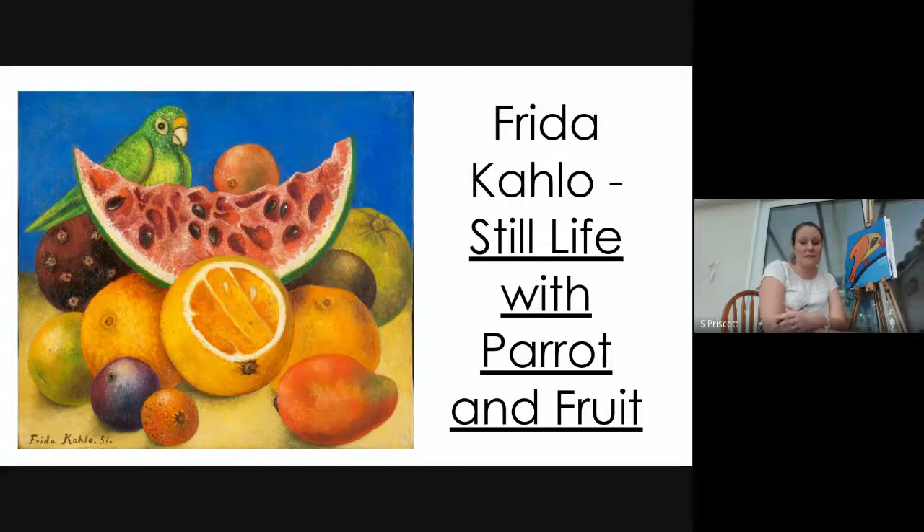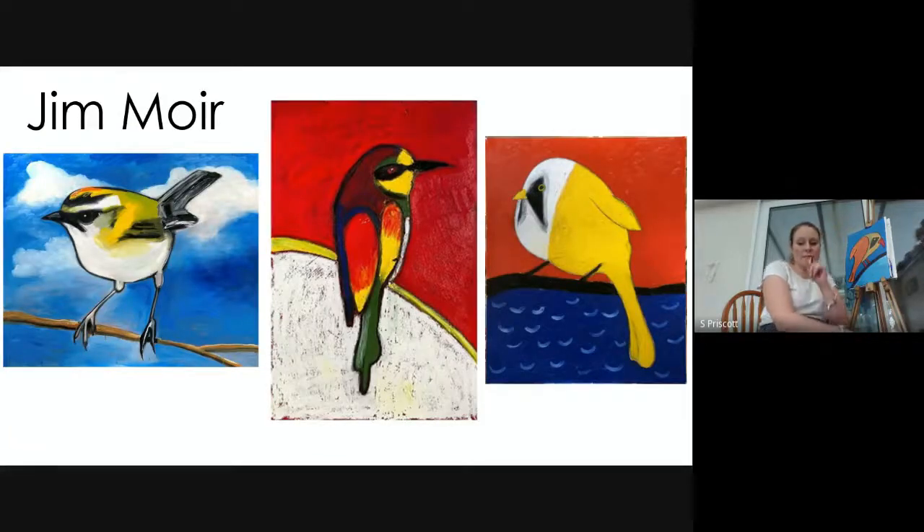I also wanted to show you a more contemporary artist called Jim Moyer. Jim Moyer is an artist who looks at birds but in a much more simple form — he really simplifies the shapes and colors he uses. He doesn't always use complementary colors but nearly always uses primary and secondary colors, creating very simple forms for his bird paintings.